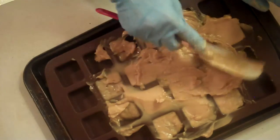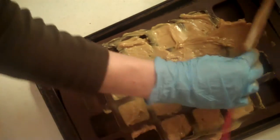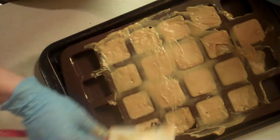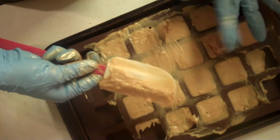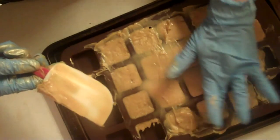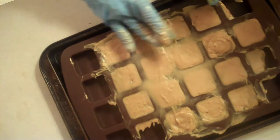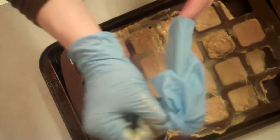It feels like I got some soap on me. These samples are not going to get any pretty little swirly curlies. It feels like it's too thick — so I can just do it with my fingers. Alright, let's get these done so I can turn the camera off.